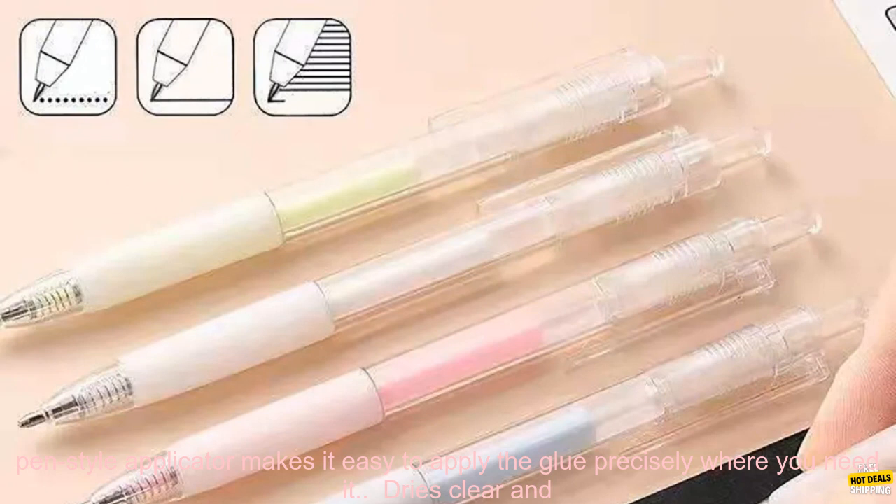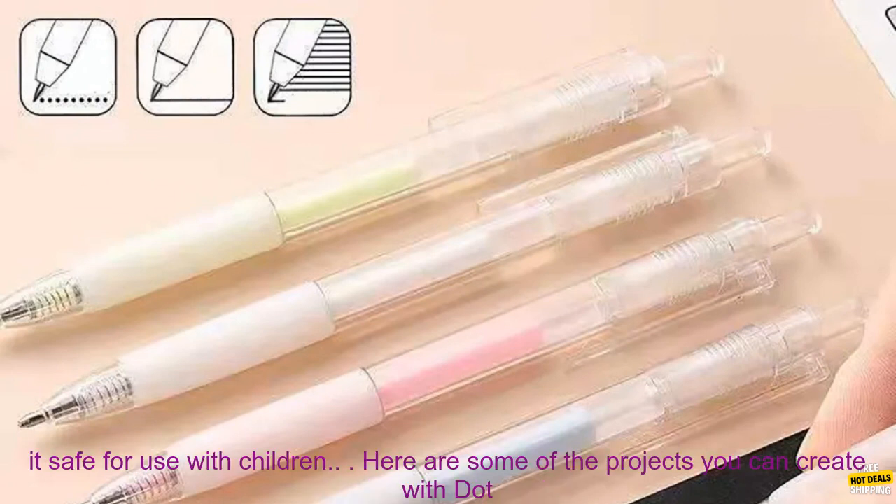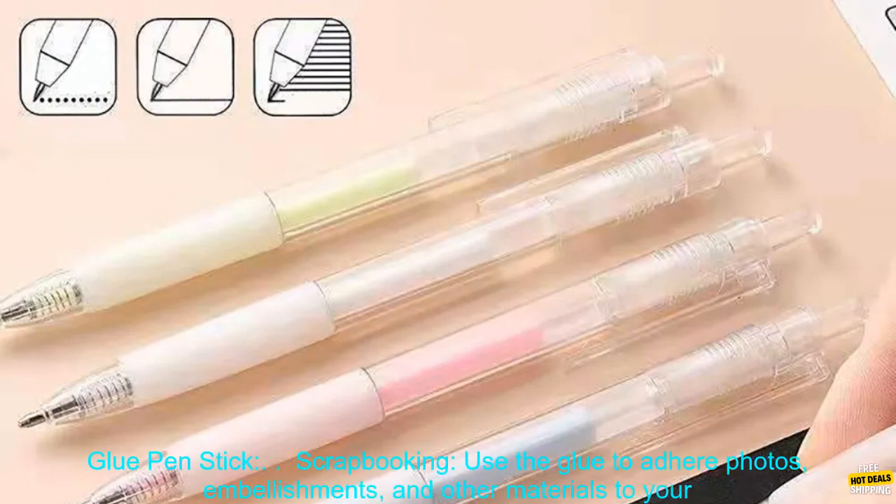Easy to use: the pen-style applicator makes it easy to apply the glue precisely where you need it. Dries clear and fast: the glue dries clear and fast, with no messy residue. Non-toxic: this glue is non-toxic, making it safe for use with children.